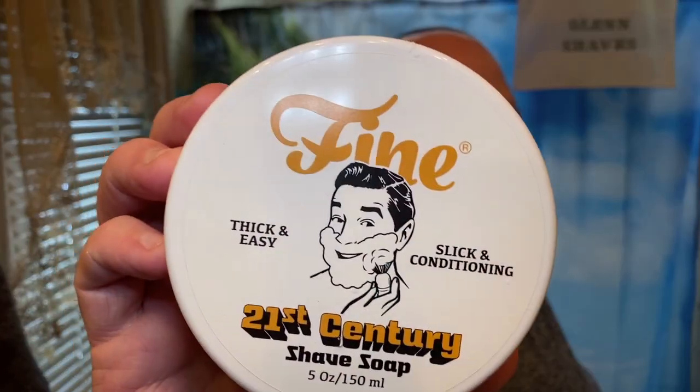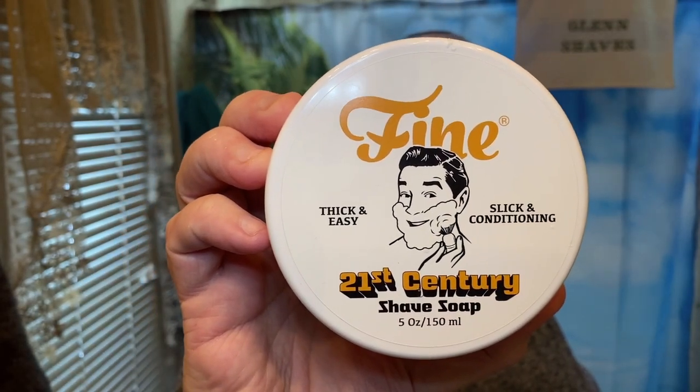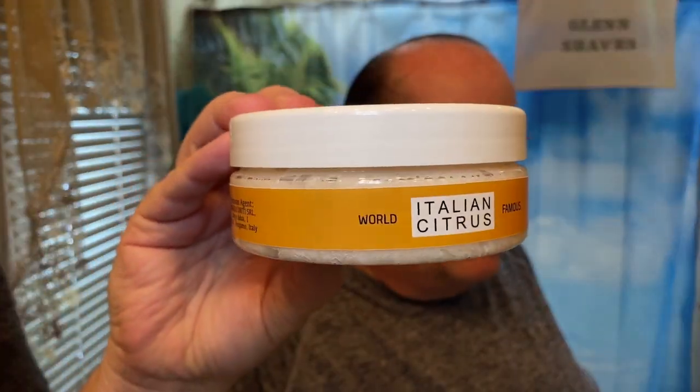So I was lucky because I purchased a soap a few days ago that I came across on Amazon — a very well-known soap brand by Mr. Fine, and it's the Italian Citrus. I cannot believe I've waited this long to pick up this soap.